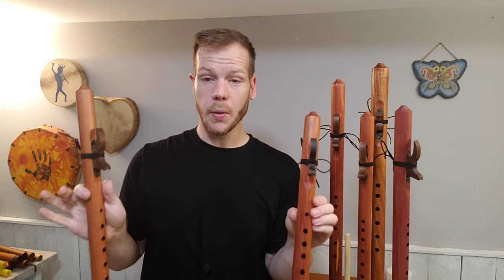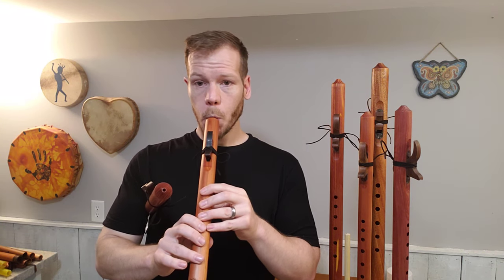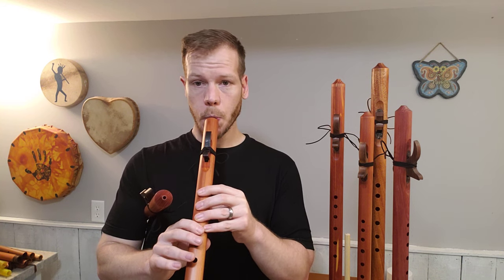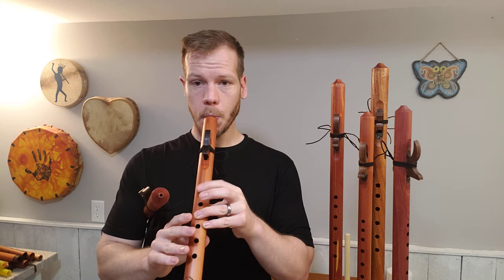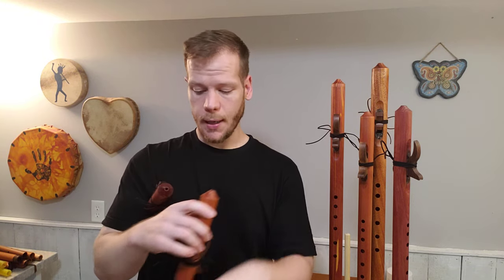I'll play for you both of these and then I'll talk about what the difference is between them. So this is the Little Horse A. And this is the Concert A.